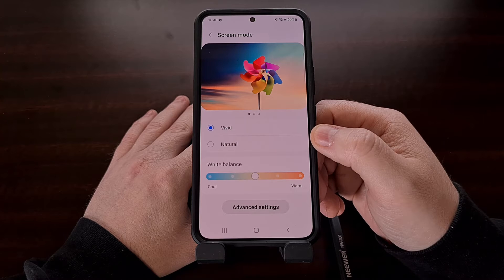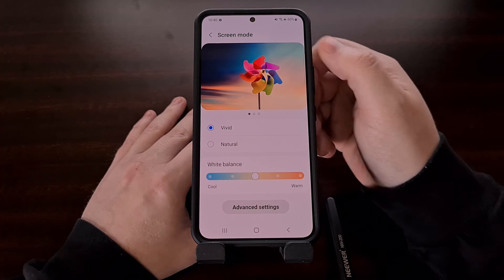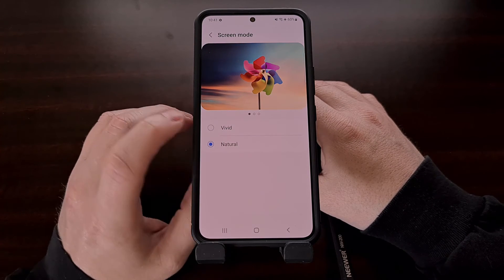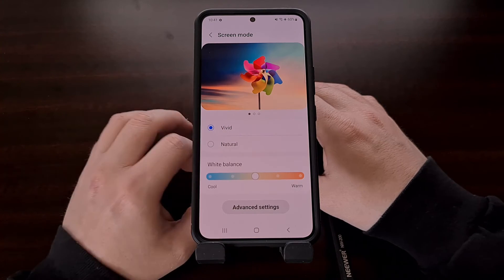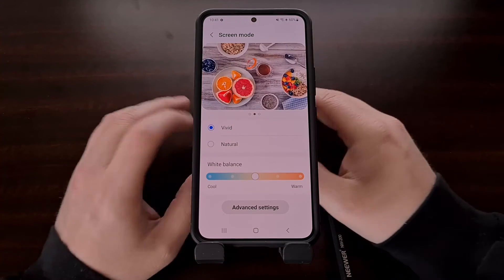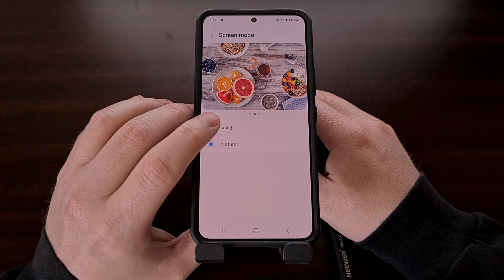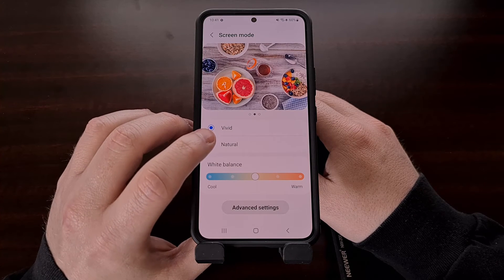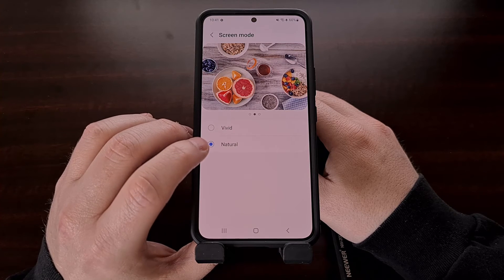This page even has a few preview images at the top so you can see how things are expected to look. It's a good idea to look at all three of these top images and compare how the pictures look in vivid mode as well as the natural color-accurate mode.